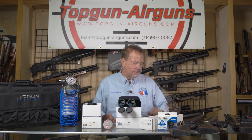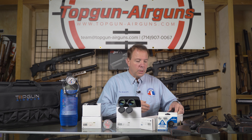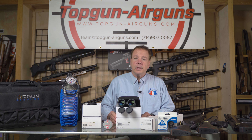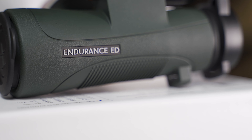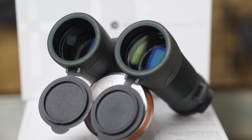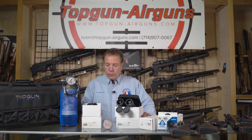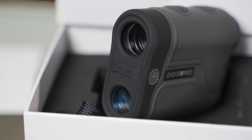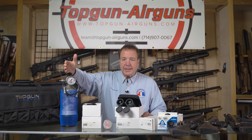The ready-to-go shooting all-in-one packages include the following: the Hawk 4 to 12 by 40 with adjustable objective rifle scope — we include the proper mounts to mount the scope to the rifle. We include the Endurance ED, which is the electrochromatic dispersion — it's the high-end binoculars, the 8 by 42. They're nice and come with their own case. We're also including the Endurance laser range finder, good for 700 meters — that's really cool. You can't be without any of this stuff. And then the Guppy tank.